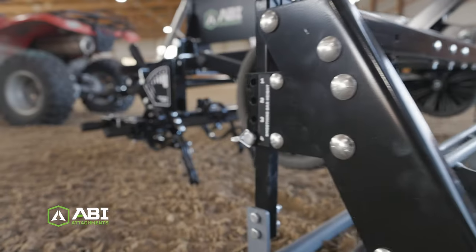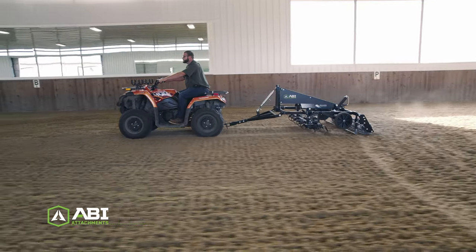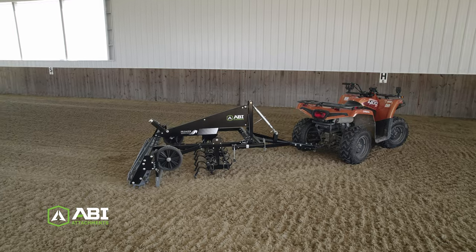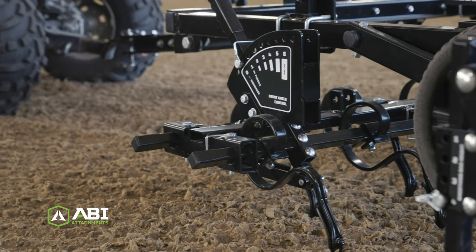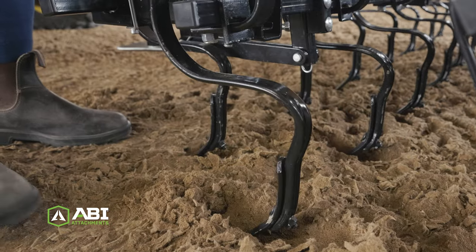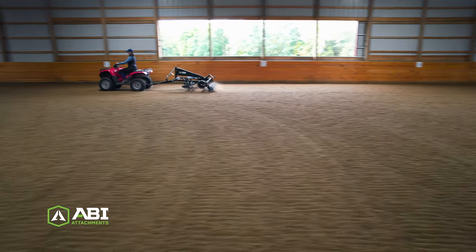Each ground engaging component on a SportPro M1 is independently adjustable. With easy adjustment capabilities, you can change the surface tension in your arena as desired. Once you have the groomer configured for everyday use for your arena, lock the tool into place so you can count on consistent, repeatable results no matter who's in the driver's seat. Then adjust the components as needed into an active grooming position when you need to remix the additives in your footing or change the surface tension for conditioning your horses.